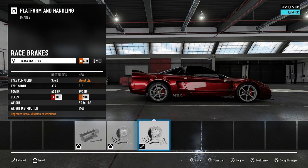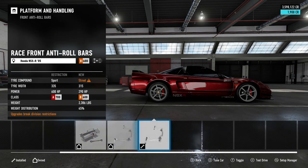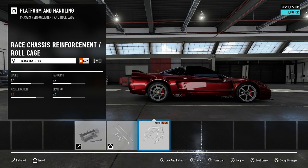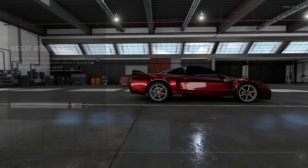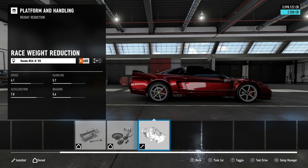For platform and handling, we have race brakes, race springs and dampers, race front and rear anti-roll bars, and no roll cage — I found it pretty negligible with these stats and found no improvement in the way the car actually handled, so I wanted to keep the car as light as possible. The same goes for weight reduction: especially on a handling build, you need to go with the lightest car possible. It has a significant impact on handling.